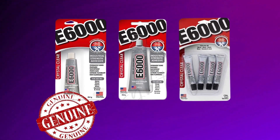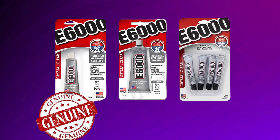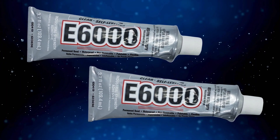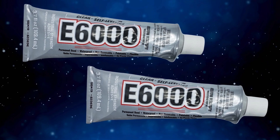Technology and features: Patented formula designed for bonding all types of glass, including stained, tinted, and tempered. Quick drying — sets in seconds and cures fully in 24 hours. Heat and water resistance — maintains bond strength under challenging conditions. Precision applicator for easy, mess-free application.